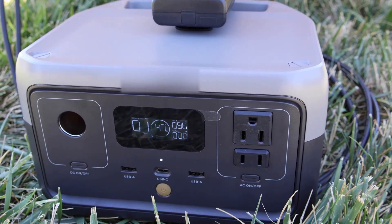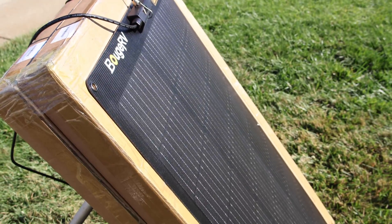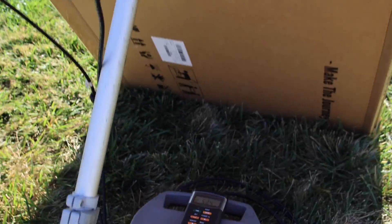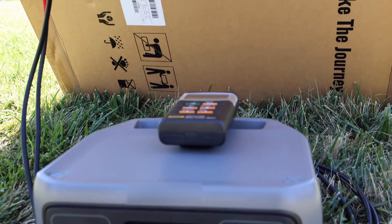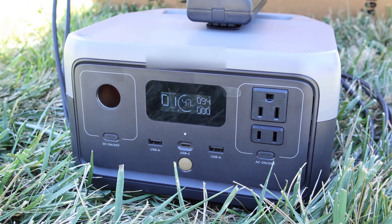Look at that — 96 watts. That's actually a lot better than I thought it would be. I figured upper 80s, because that's kind of normal out of a flexible 100-watt panel. Coming back down again — 94, 93. We do have a cloud passing up there, which you can kind of see. And yeah, 95. That's really good actually, I was kind of surprised.